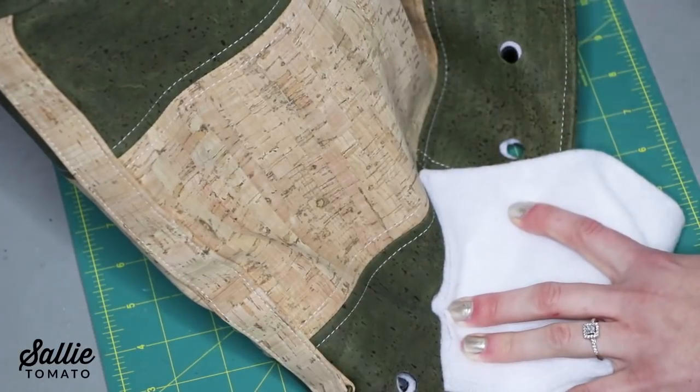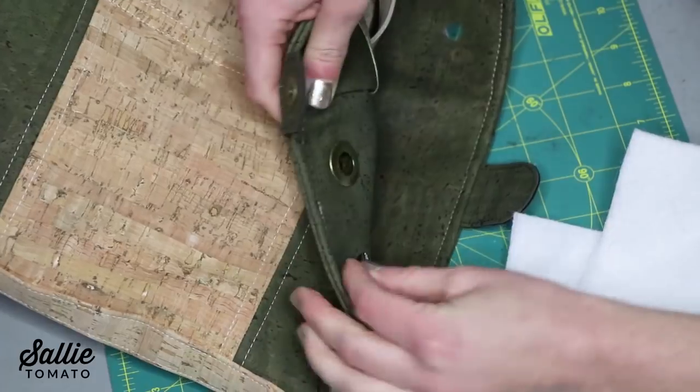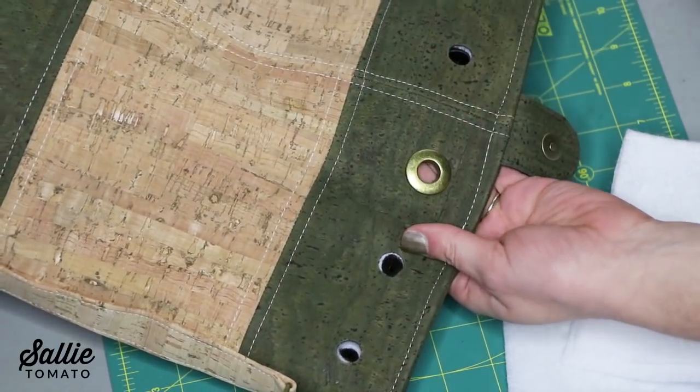And that's all there is to it! You'll just repeat the same process for the rest of the grommets until you have them all installed around the top of your bag. I hope you'll really enjoy working with grommets. Just take your time marking the placement and cutting the holes. If you like the grommets that I showed in this video, there is a link below to purchase them on my website. If you don't have a pattern that uses grommets yet, be sure to check out my Magnolia bucket bag pattern as well.